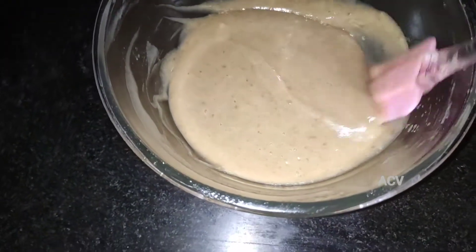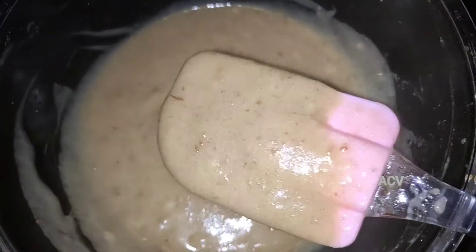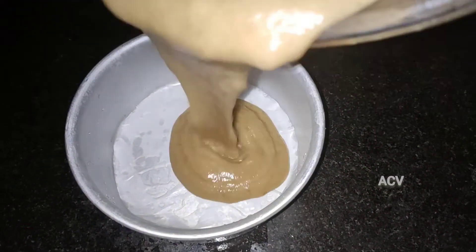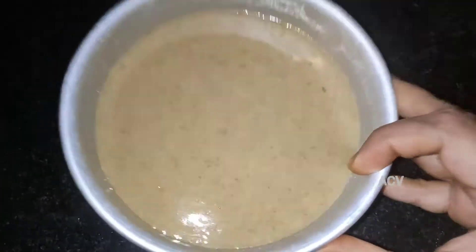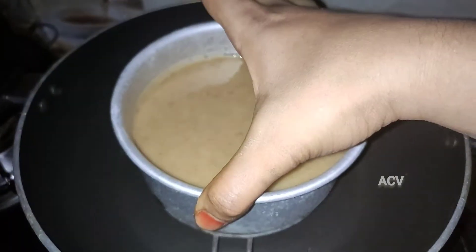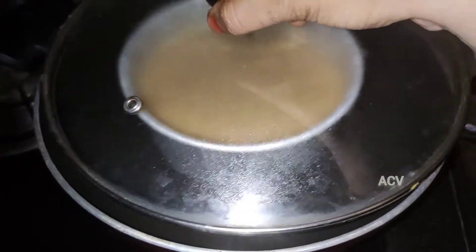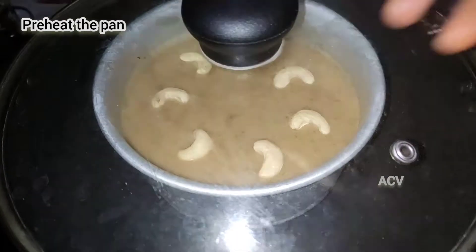We will mix it very gently and very well. You can check all the measurements in the description. Now we are going to add some parchment paper to the cake tin, pour in the cake batter, and tap it. Preheat and bake for 45 minutes.